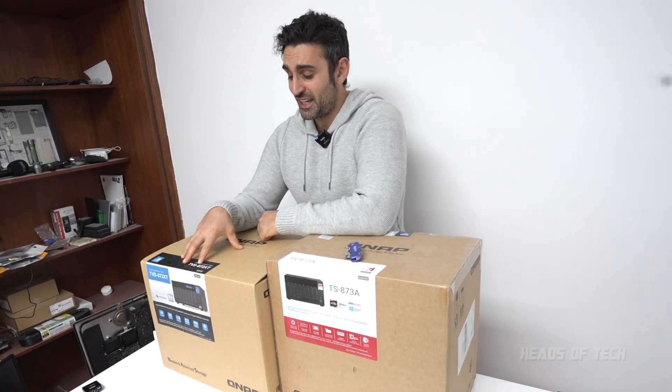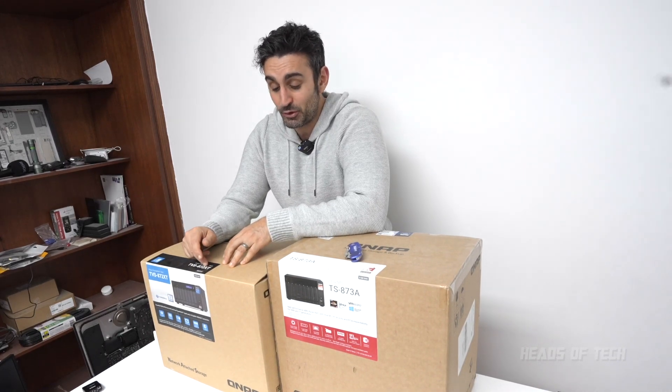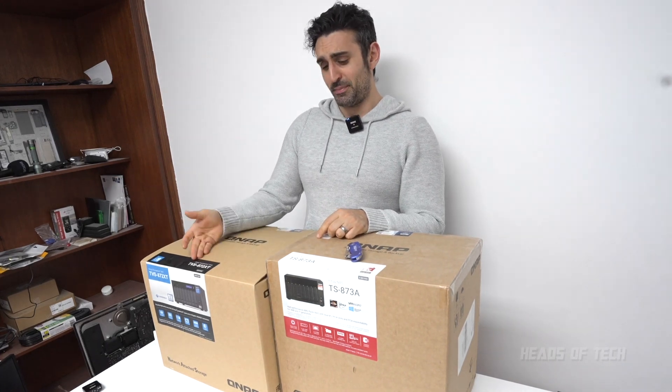We're currently using the TVS872, which is a beast — it works really well and is really solid. There are a few quirks here and there but generally great performance. I also got the extended warranty because bad stuff happens, and if your warranty is out, who's going to repair it? I totally recommend getting the extended warranty. This TS873A is pretty much half the price of the big beast.